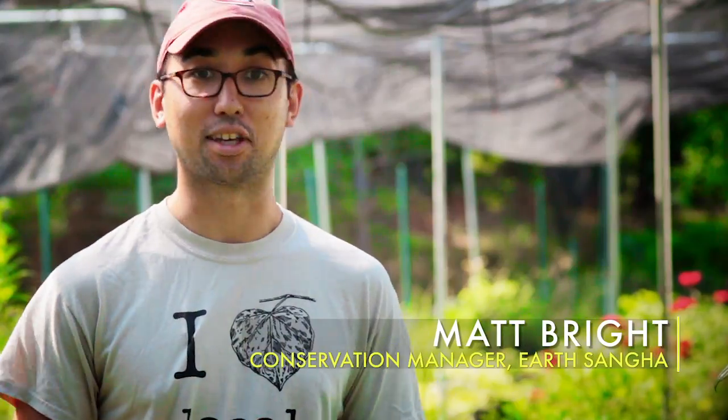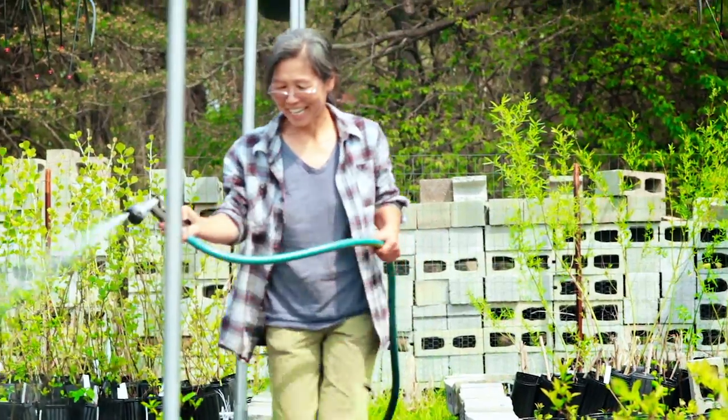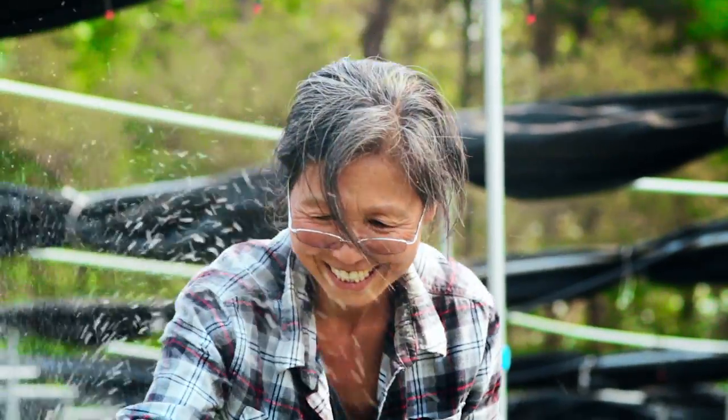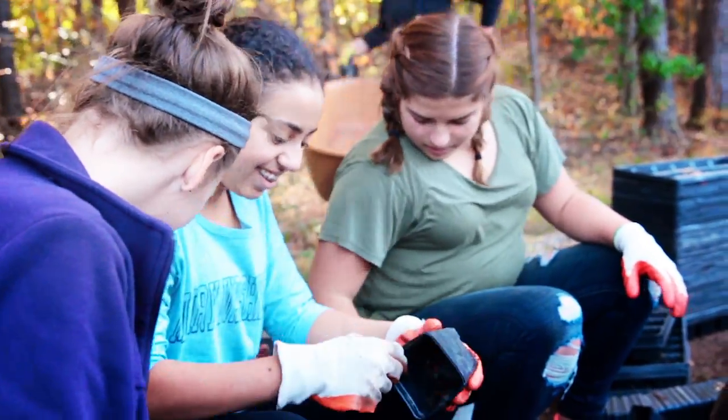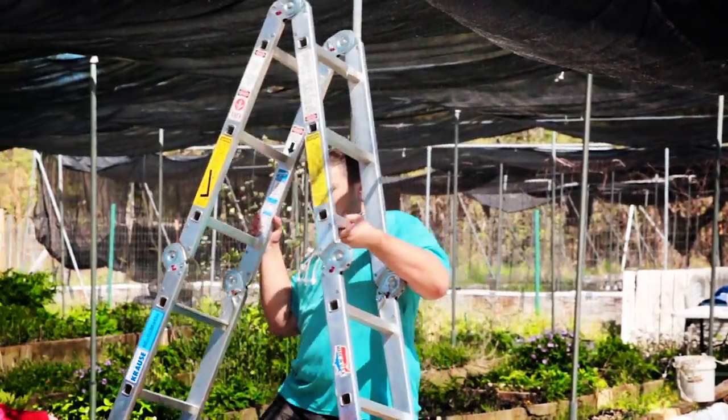Volunteers are really key to getting anything done around here. The first day I came I was super nervous, but I walked in and Lisa had a huge smile on her face. It's just a very easy-going, peaceful experience to volunteer here — almost like meditative in a way. A lot of that has to do with Lisa just making everyone feel really at home and comfortable.